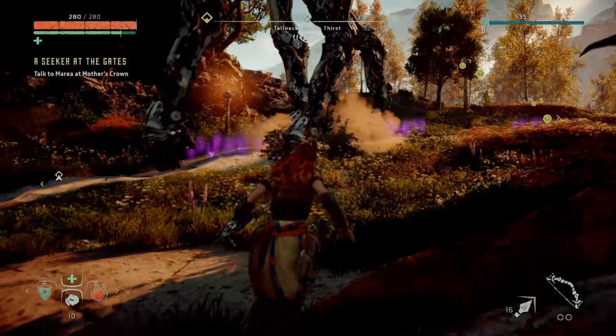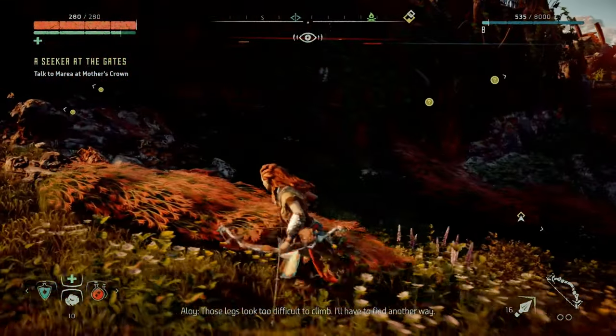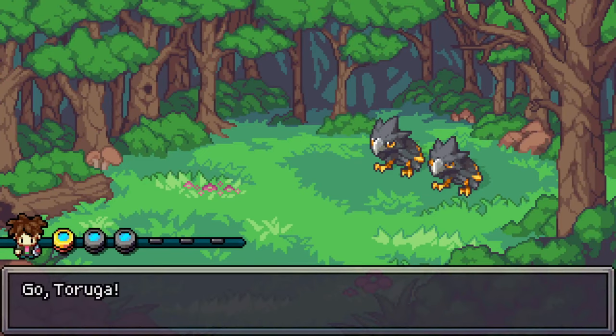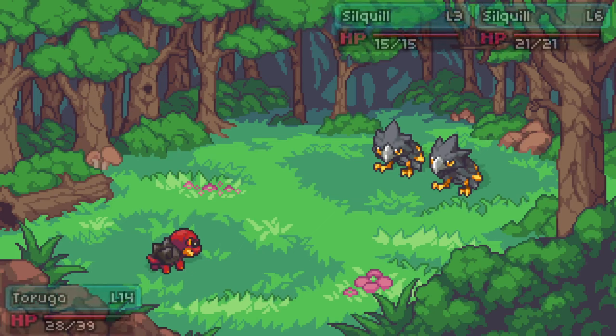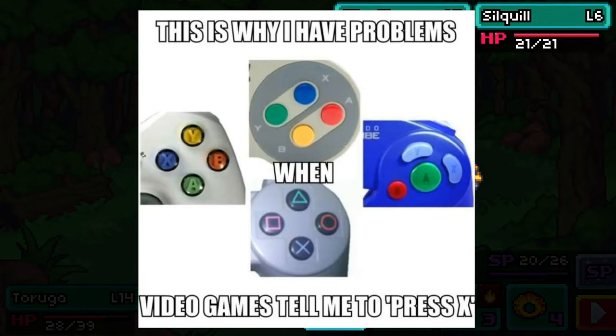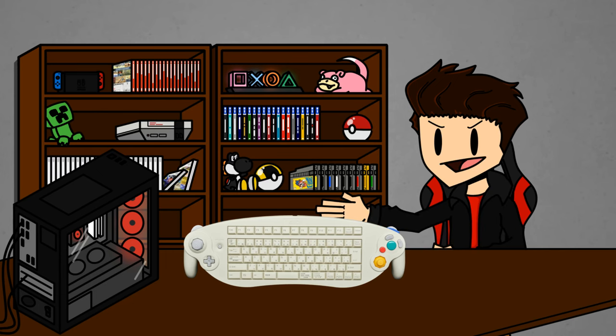If you play multiple different consoles, you just get used to the buttons being in different places, but this shouldn't be an issue to begin with. I shouldn't have to think about where the X button is. I know I'm not alone on this because we've got impact font memes, and that just means it's relatable. Why does this controller have two X buttons?